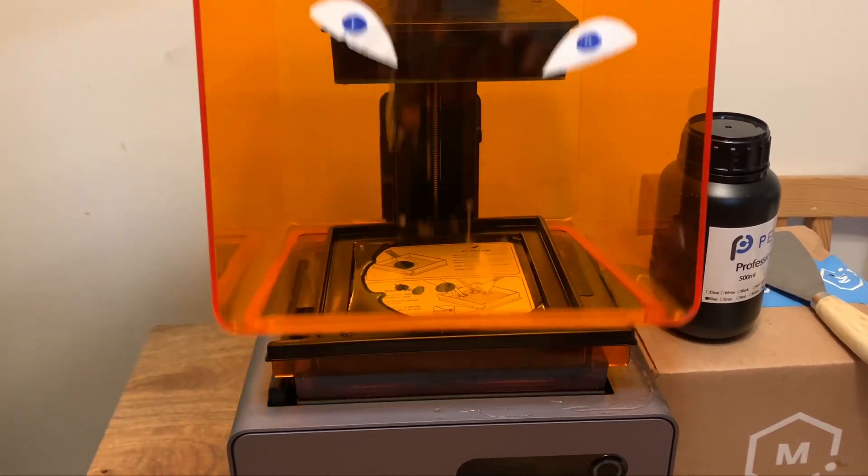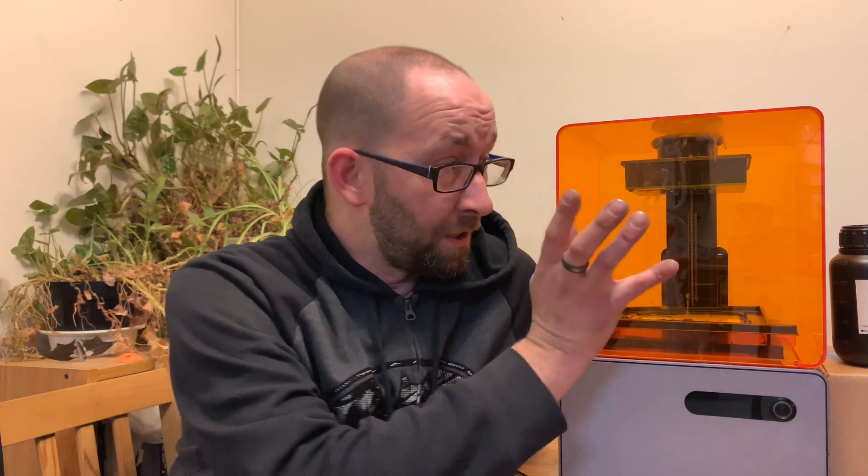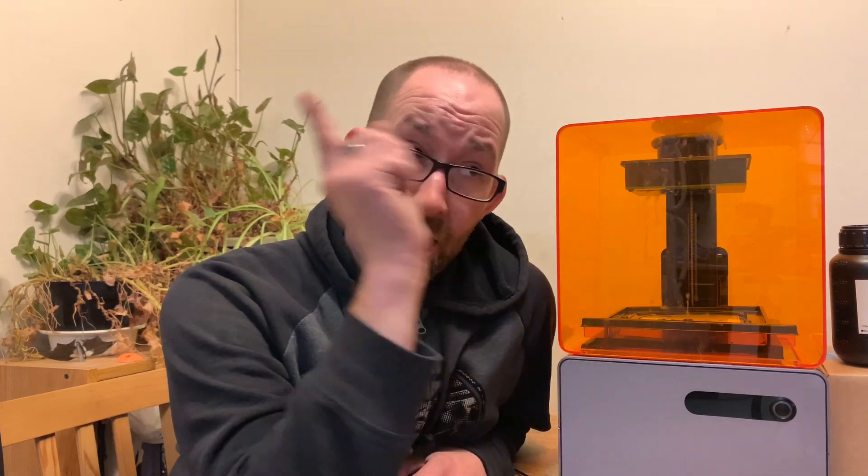Today on MakeShape Create, we're using the Form 1+ to make a battering — hey guys, I'm Cory. We're doing 3D printing today. Anyone who saw our video from Louisville Maker Faire beginning of October — we won this Form 1+ 3D printer from the guys at I Like to Make Stuff. It's the first time I've 3D printed anything, first project we're using this on, first time I've ever made a 3D model, so expect things to go wrong.